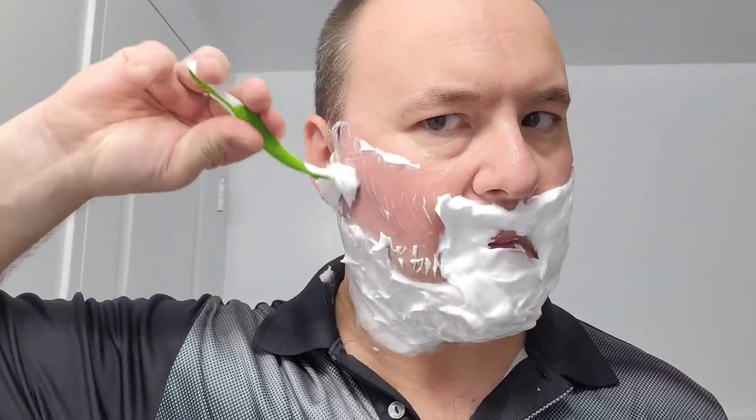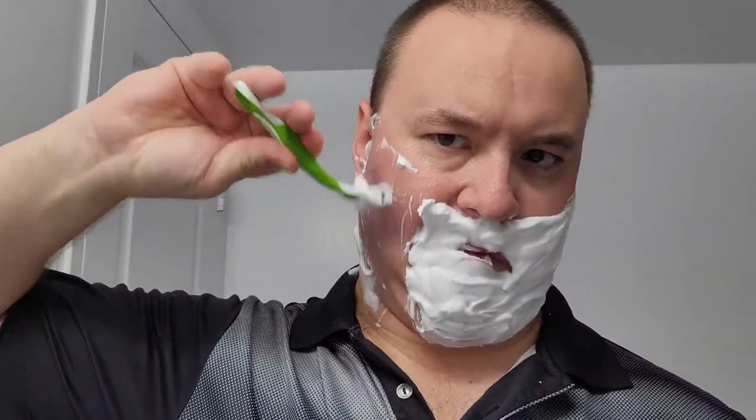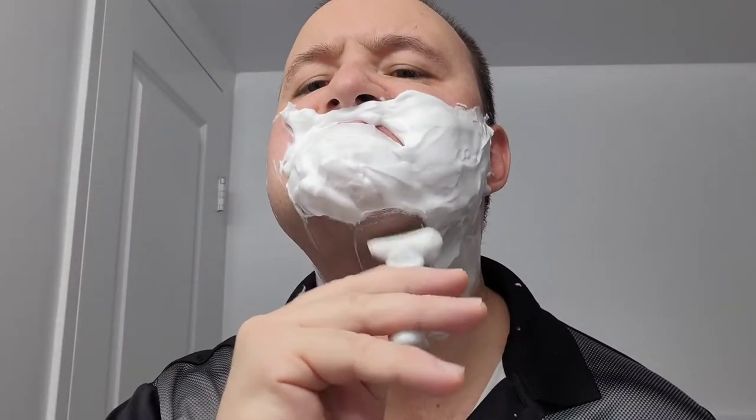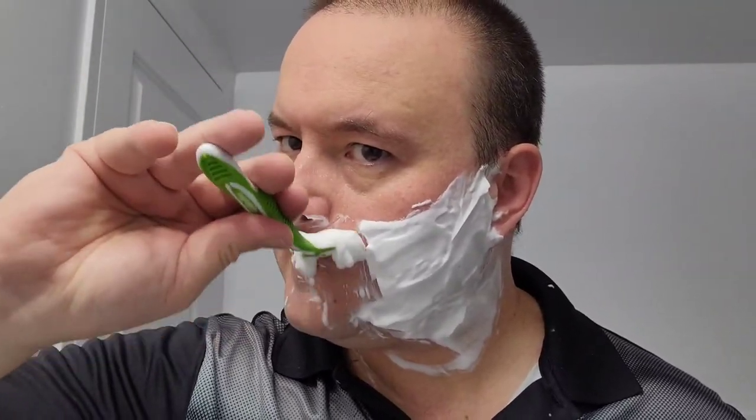Now going against the grain. If you want ultimate closeness, it's imperative that you shave against the grain on your last pass. That way you'll have such a dapper, clean, sophisticated, professional look.